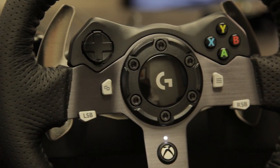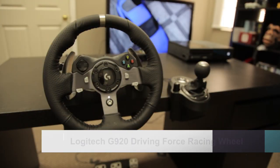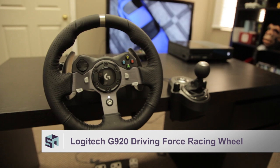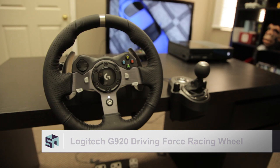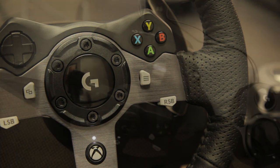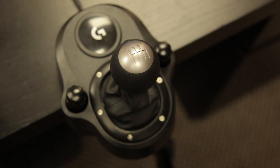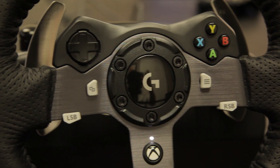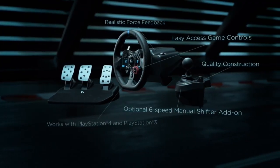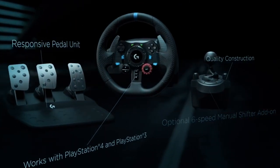I bring your attention to Logitech's G920 Driving Force racing wheel for the Xbox One and PC. The G920 is engineered to realistically simulate the feel of steering through turns and over surfaces. There is also the Driving Force shifter that you can add to your setup, though it does come separately. The G920 is specifically for Xbox One and PC, so PS4 folks will need to get the G29, but we'll get to that later.